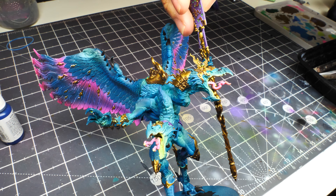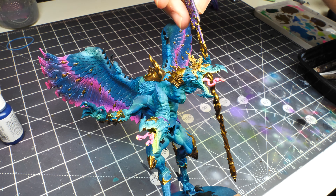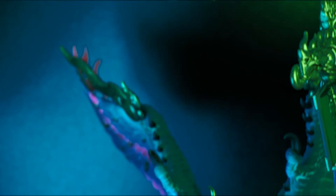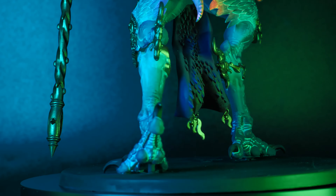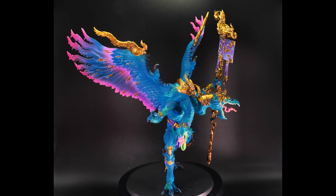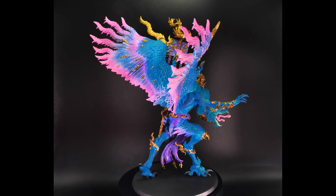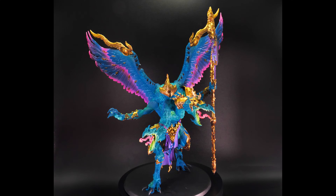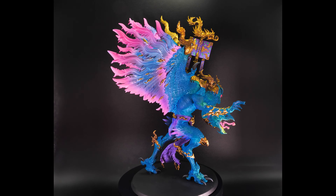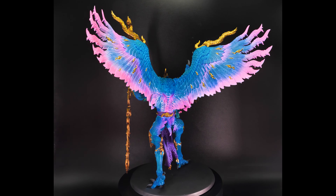Now we're going to glue on the rest of the parts — the loincloth and the book. Make sure you glue it on well so it fits, and once you're done, that should leave you with the finished model. Here is our glowing Tzeentch wizard boy! I hope you enjoyed this tutorial and learned something. If you did, we'd appreciate any support — like, subscribe, and so on. You'll notice the base is bare because this was painted for a friend of the channel. If you have any ideas for the base, please leave a comment — I'm sure they'd love the suggestions. Anyway, this was a lot of fun, hope you learned something — see you guys later!